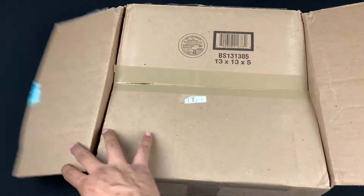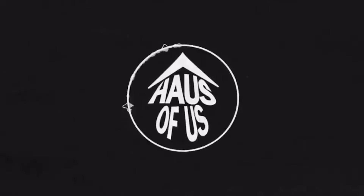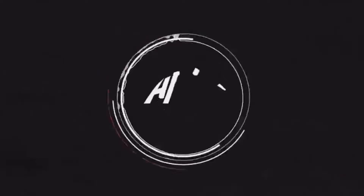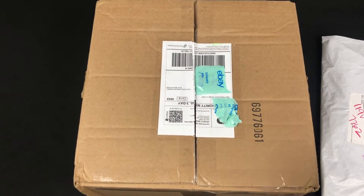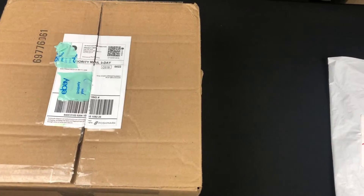Let's crack this open. I'm gonna be unboxing a mystery SB that I got from Poshmark. I kind of pre-opened it so it's a lot easier for me to just pull out.